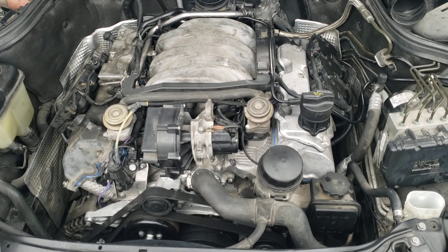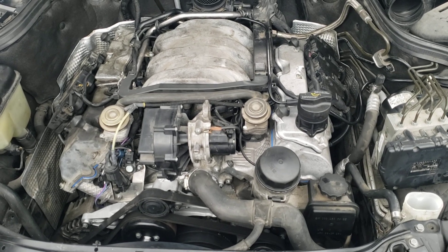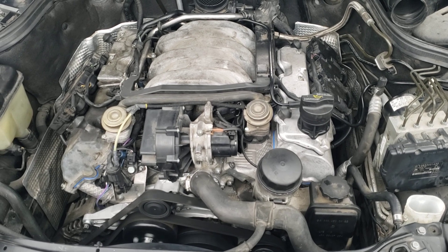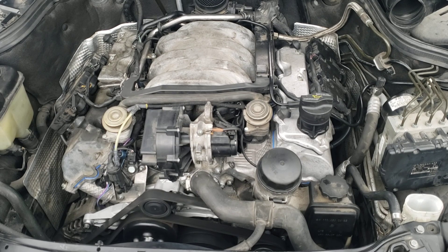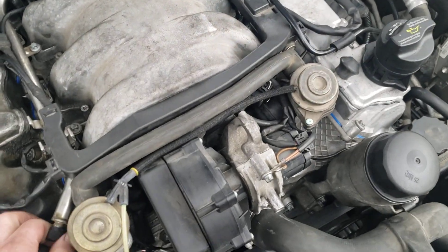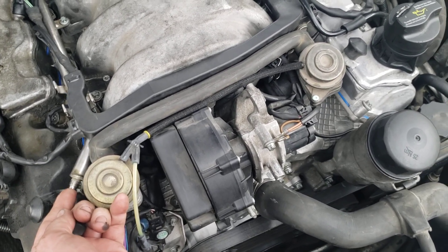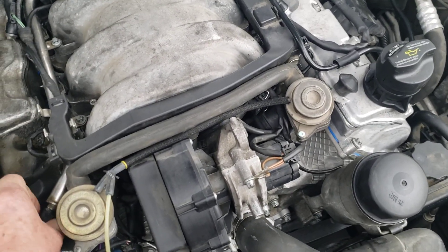Now gas. Crank it again. Bleed the gas right there. Hold for one second. There you go, got some gas. Try it again.